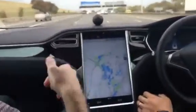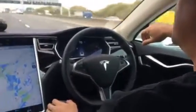Tesla's instructions are that you must maintain hands on the wheel at all times. For the purposes of demonstration you can get away with not having your hands on the wheel, but just be ready to take control.